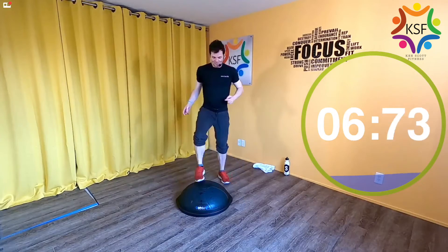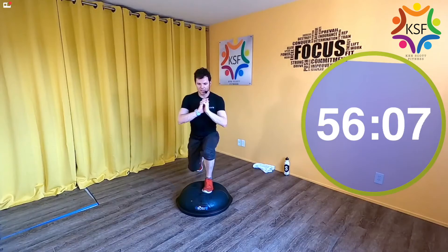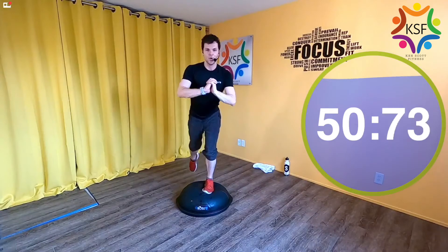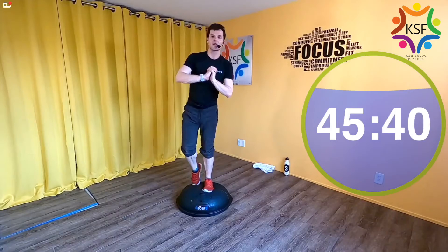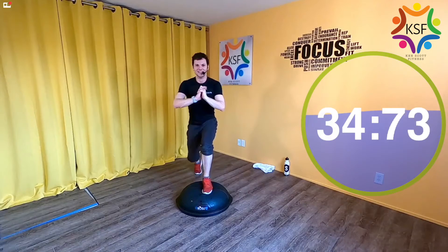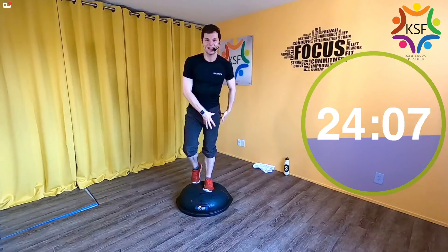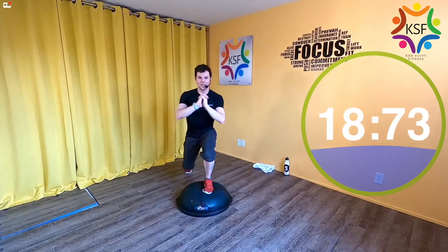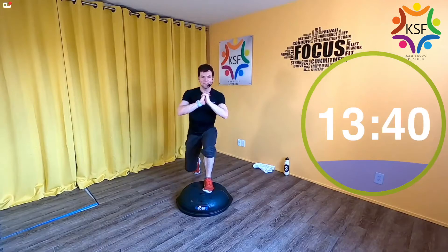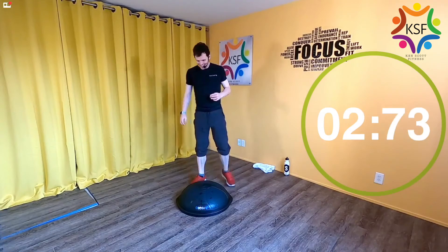Switch to the other leg — the other leg comes right to the center of the dome in three, two, one. Lunge and kickstand. It always feels like such a relief when you switch legs on exercises like this — and then it starts to become a reality. Your kickstand is foot behind you, still low through that standing leg. 20 seconds left. Down and kickstand, down and kickstand.